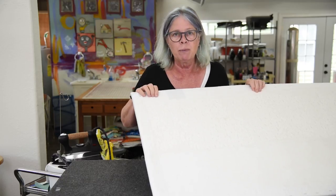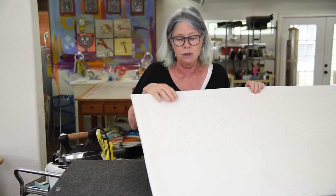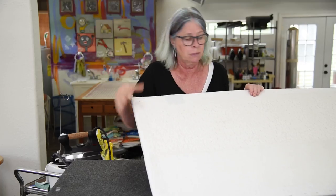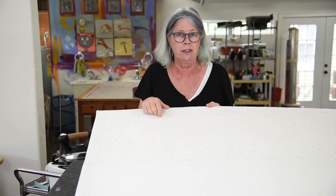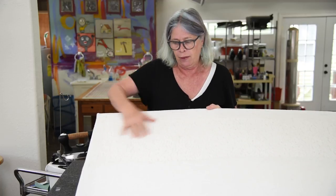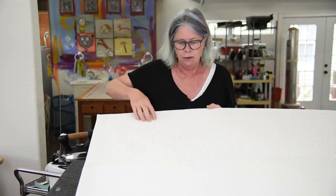Those staples were enough to hold the felt to the acoustical panel. But I decided I wanted to add one more component, and that component is iron-on interfacing — fusible interfacing. That's this lighter white piece that you see.